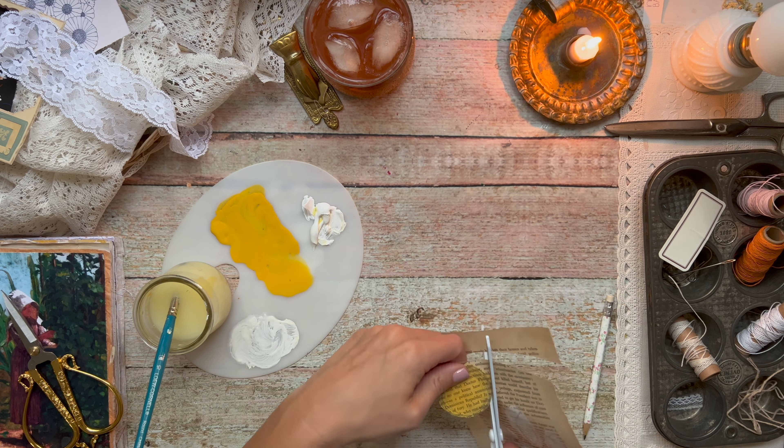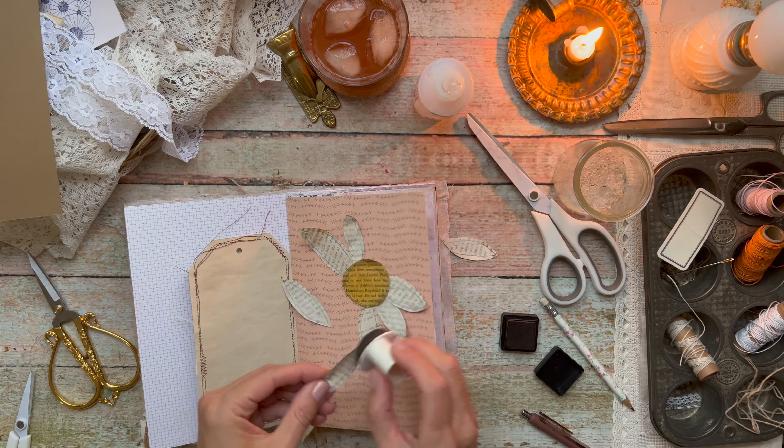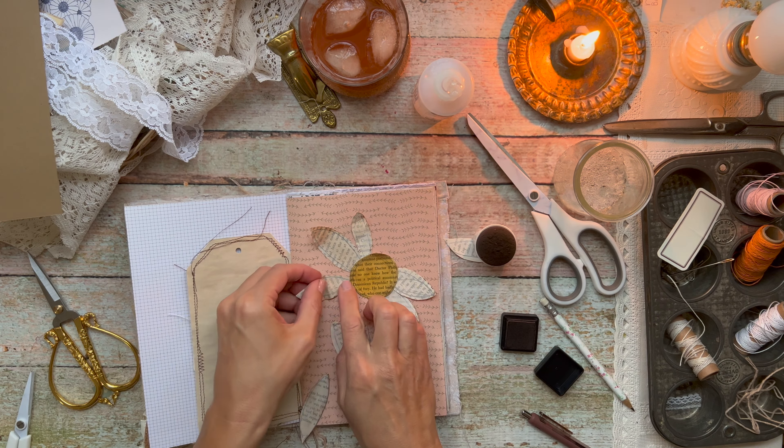Once I get them all cut out, I pull out the page in my journal that I want to add the flower to. The journaling is going to go on the back side of that tag that is part of the signature, and my pictures are going to go on the grid page on the left. I quickly realized I need about double the amount of petals — I want an odd number because I like the way that looks balanced. So I go back to the drawing board, add more petals, do more painting, drying, and cutting.